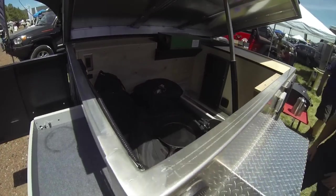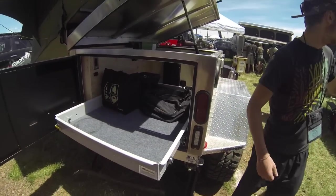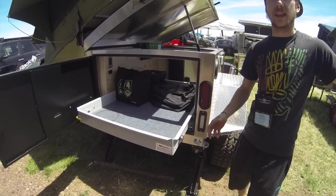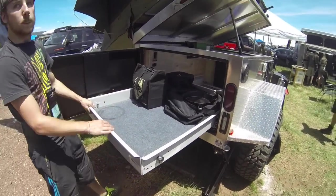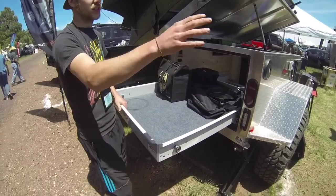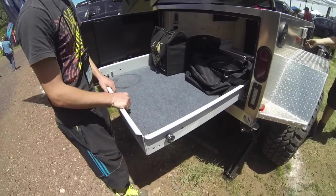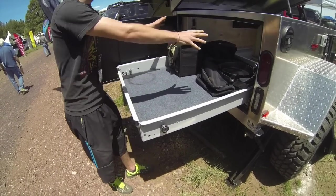Both of these have the same storage capabilities, though they're set up a little differently. That one has walls inside — it's all storage so you have to lift it up. This one's on a giant slider, so even if the lid is all the way down you can pull it out and still get to all your stuff.